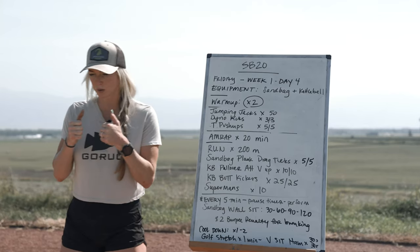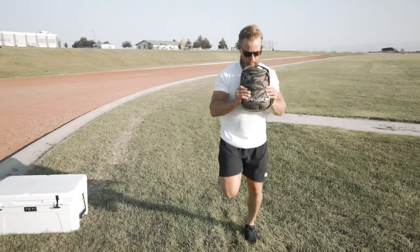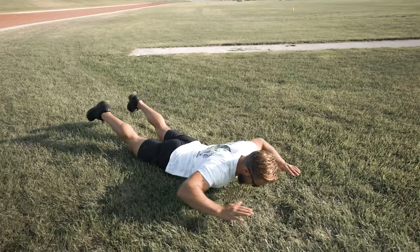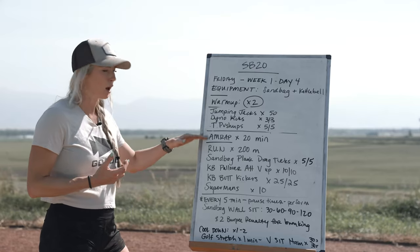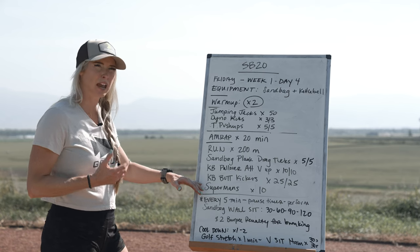Then we're up holding that kettlebell at our chest in a goblet grip and we're going to crush 50 total butt kickers — 25 per side — really getting the hamstrings lit up. Then we ditch the kettlebell and hit 10 supermans to get that back working, and then we're taking back off on our run. Work through this circuit as many times as you can in 20 minutes.